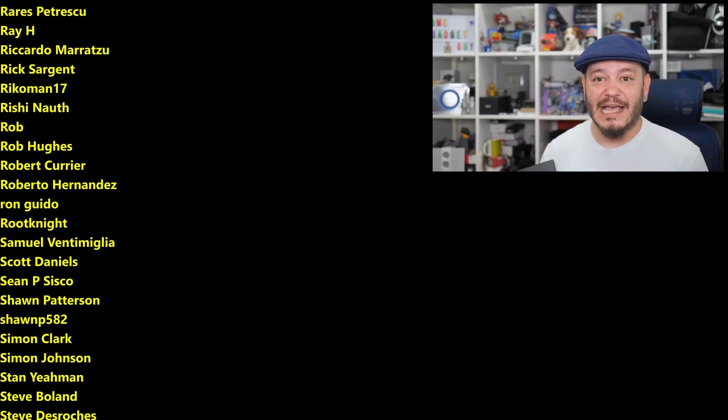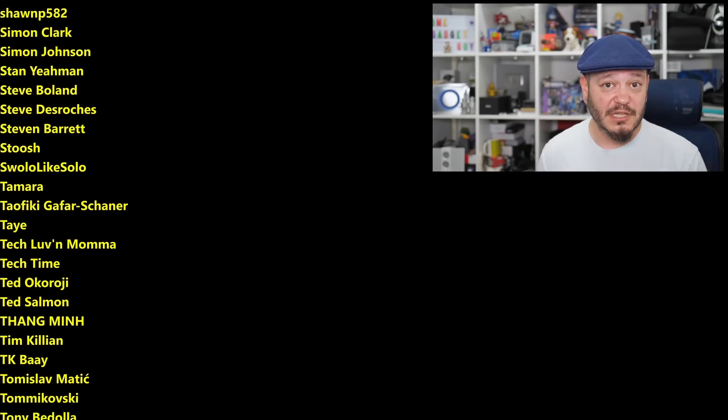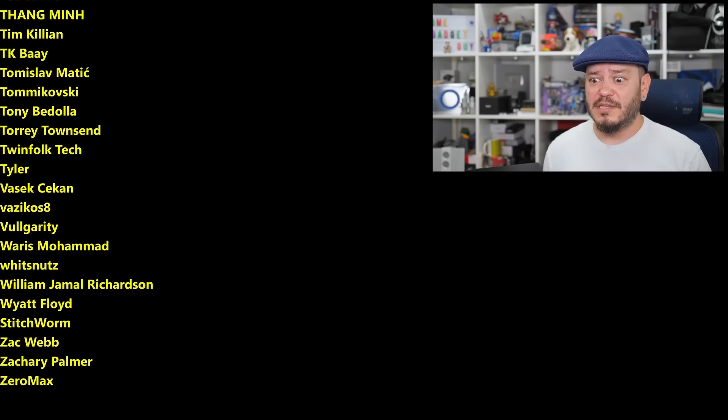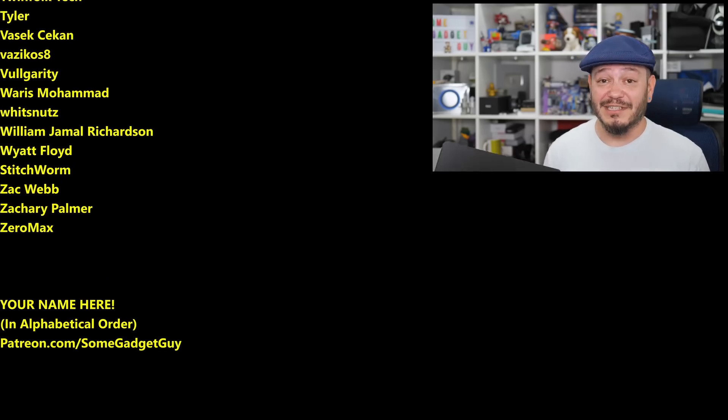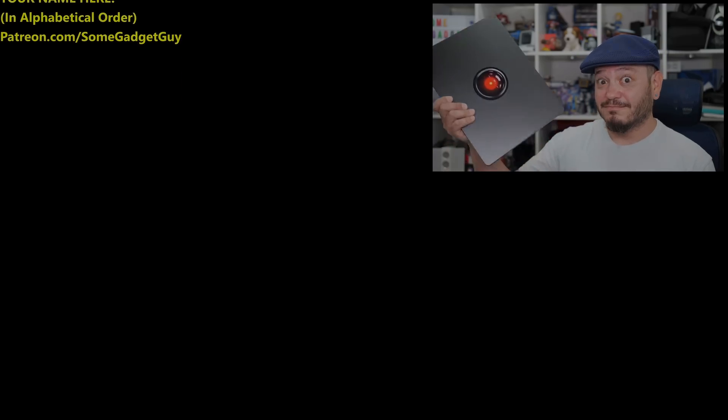You know where to find me around the rest of the internet — at Some Gadget Guy, basically everywhere. These days I'm spending more time on Patreon and Mastodon, a lot less on Facebook and Instagram, and definitely not on Twitter. I'll catch you all on the next video. Thank you, thank you, thank you.